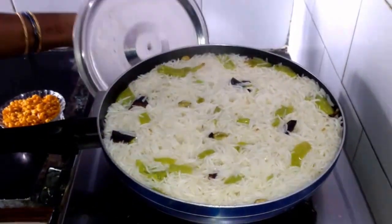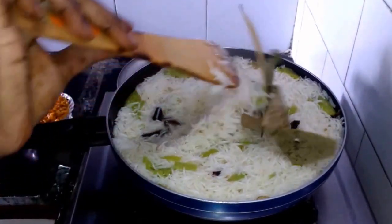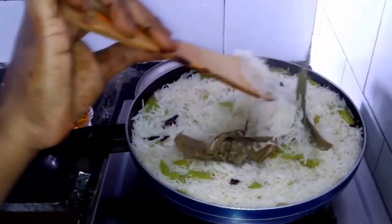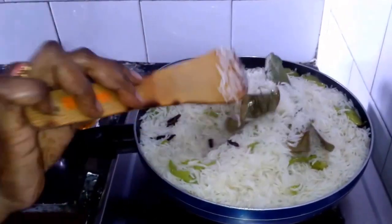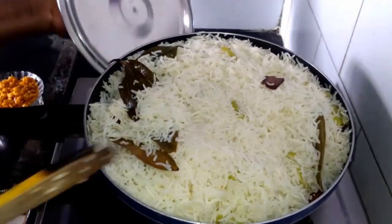You can also add biryani rice to it and mix it well. After rice is cooked, we have to serve it into a plate.